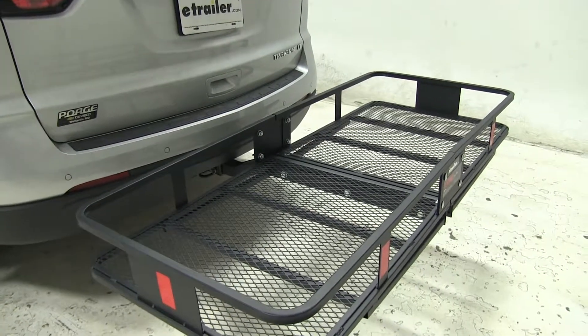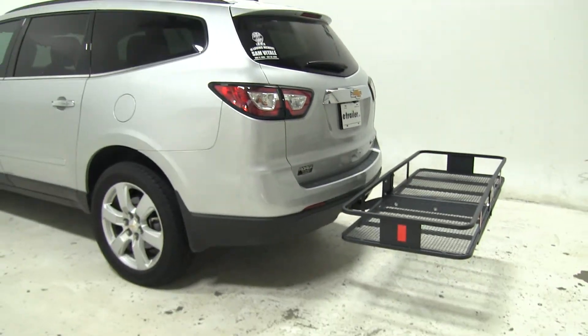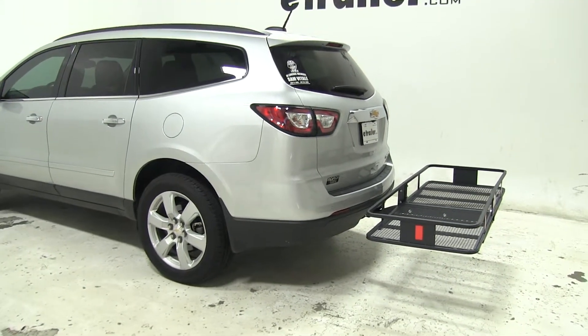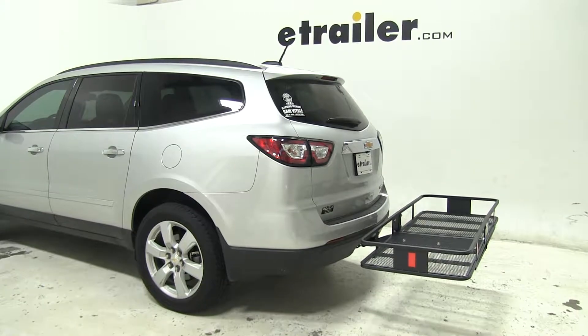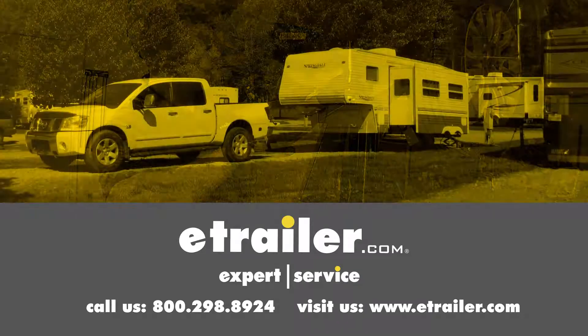And there you have it for the Kirk Cargo Carrier, part number C18152, on our 2016 Chevrolet Traverse. Click the link below to shop, learn more, or visit us at eTrailer.com.